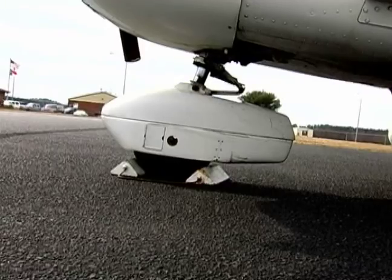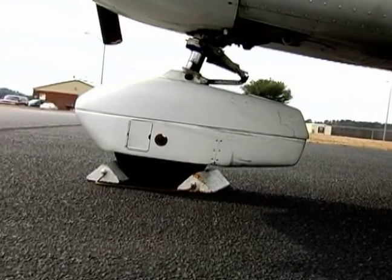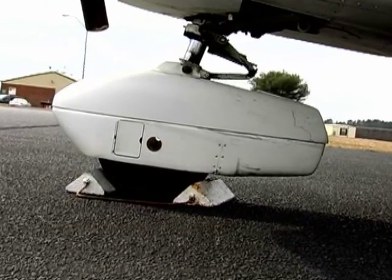During the course of our inspection, a couple of things that we want to be checking closely would be the condition of our tires. One thing that we want to make sure is that they're inflated properly, and we can also check that with the tire tool.